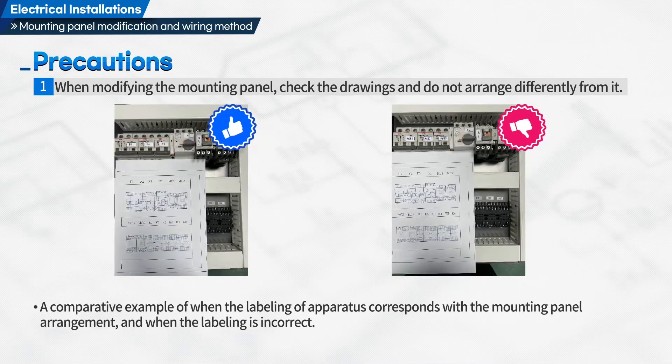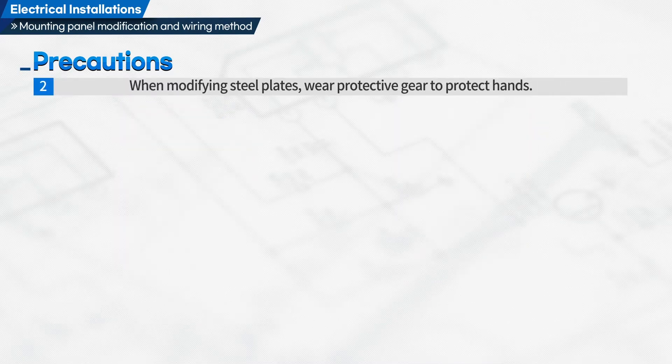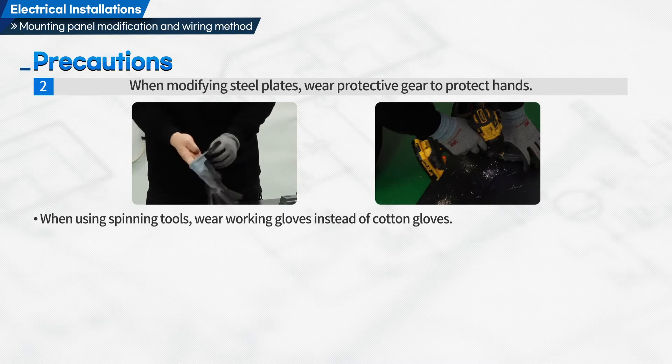A comparative example of when the labeling of apparatus corresponds with the mounting panel arrangement and when the labeling is incorrect will also be shown. Second, when modifying steel plates, wear protective gear to protect your hands. When using spinning tools, wear working gloves instead of cotton gloves.